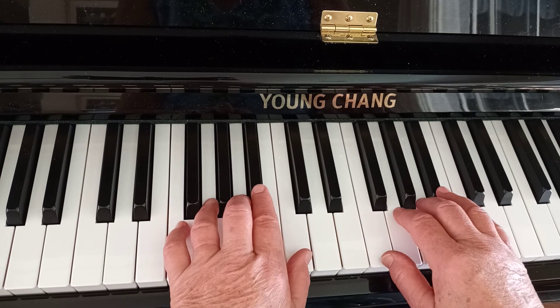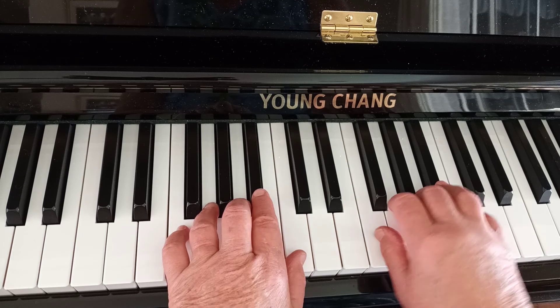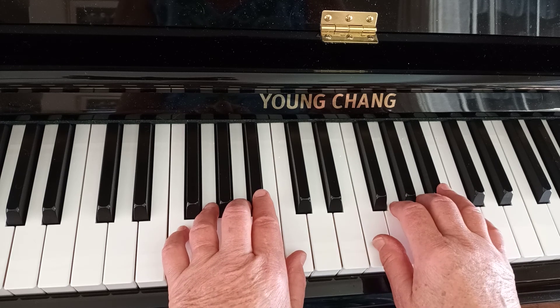This is an F position piano finger exercise on the piano or keyboard. The notes are as follows. You don't have to read music to learn this.